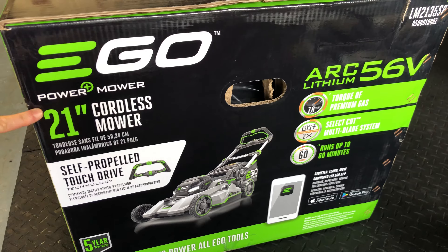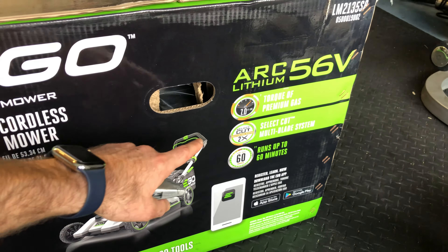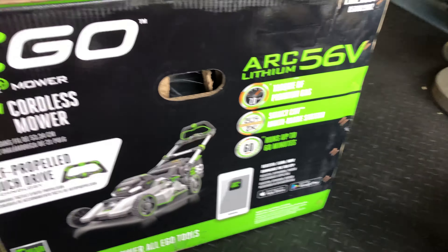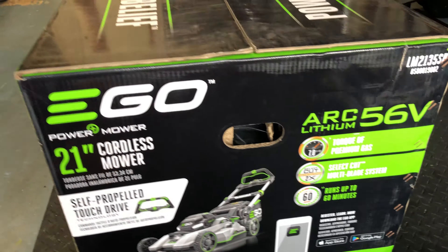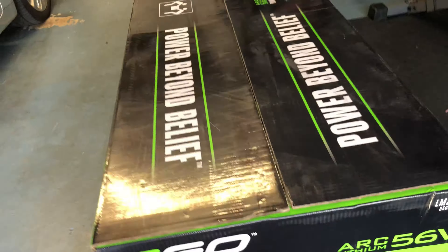This is the newer version. It has a 21 inch deck, supposed to last up to 60 minutes with the 7.5 amp hour battery. And it has two cutting blades, which is what this select cut multi-blade system is, which I hope deals with some of the negative reviews I saw on previous models with regard to uneven cutting of the grass. So let's open up this box and see what's inside.